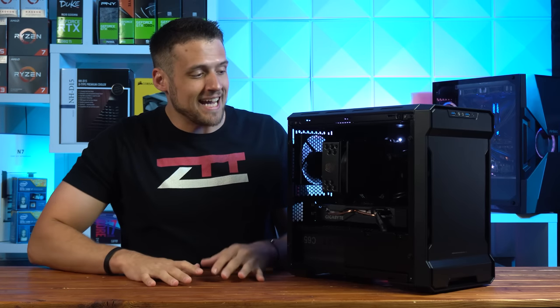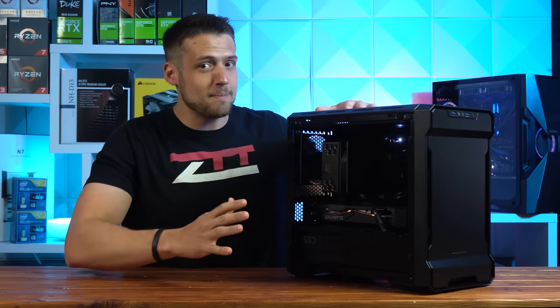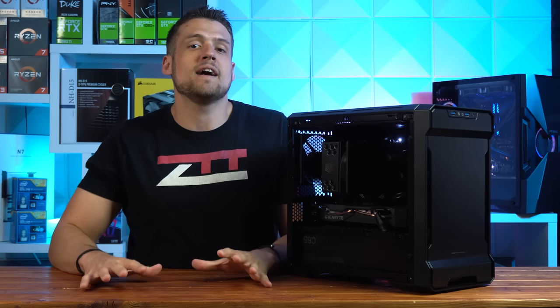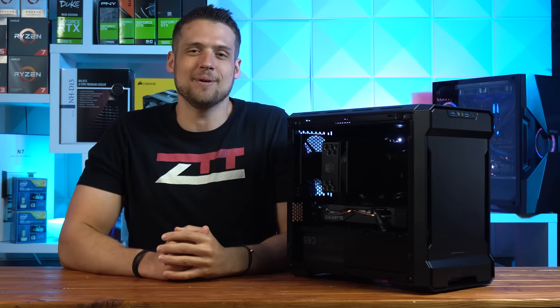In today's video we're checking out this $1,250 all black and no RGB gaming PC. We're going to benchmark the heck out of it, but most importantly we're going to be reminded yet again that all black lives matter and I want to do my part and help spread the message.